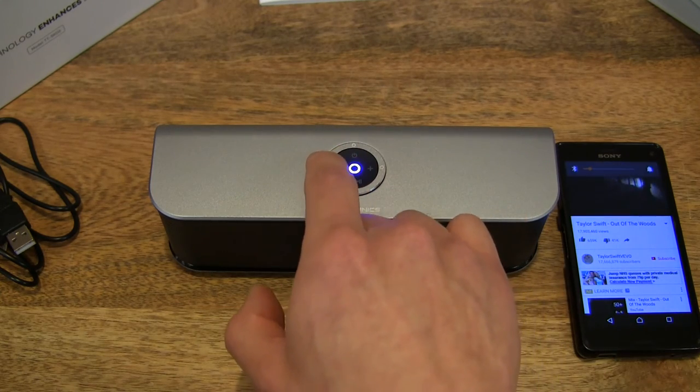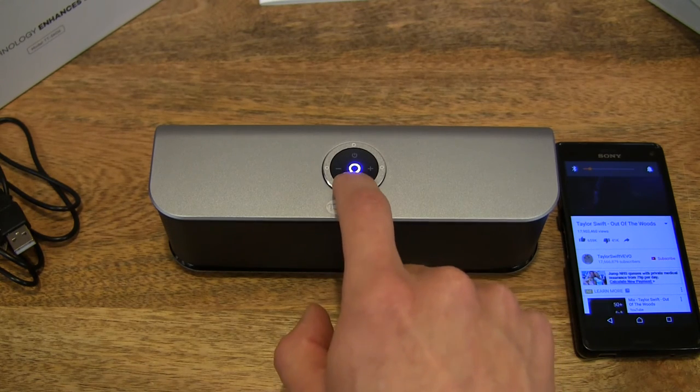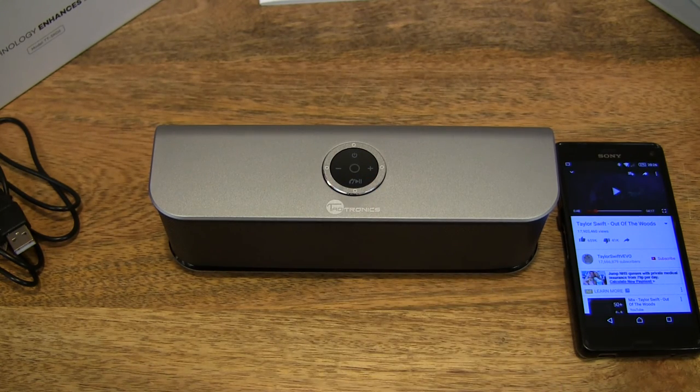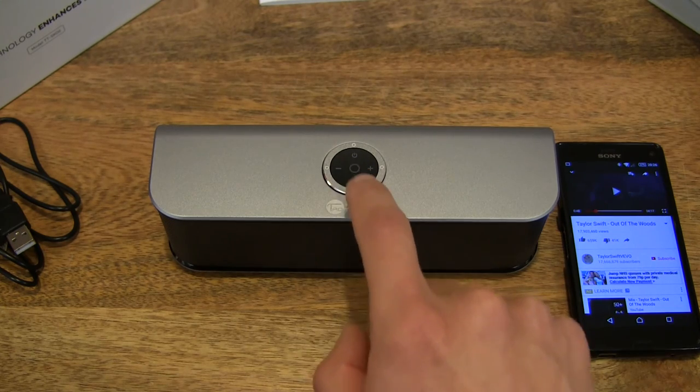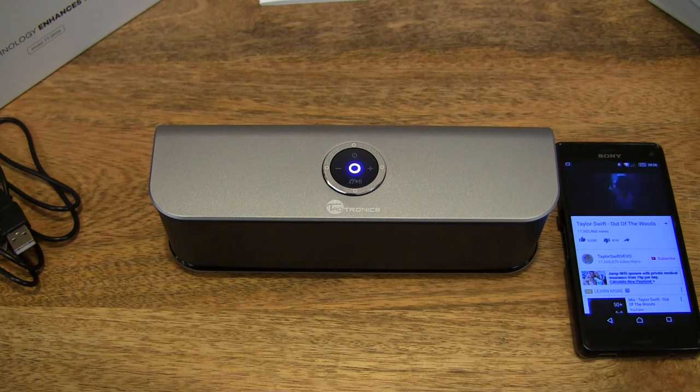And just like that, we are now playing music through the wireless speaker using my smartphone. And of course, we can adjust the volume with the controls at the top, and pause and play as well — just like that. So that's the Taltronics wireless Bluetooth speaker. Thanks for watching, and happy listening!